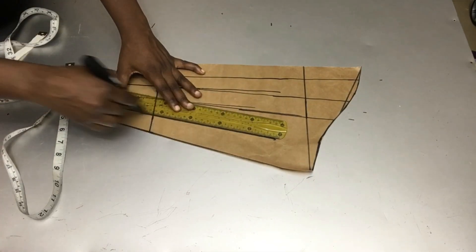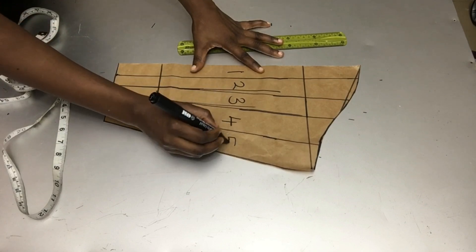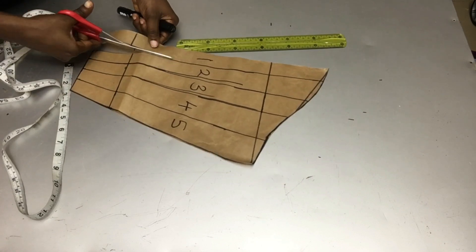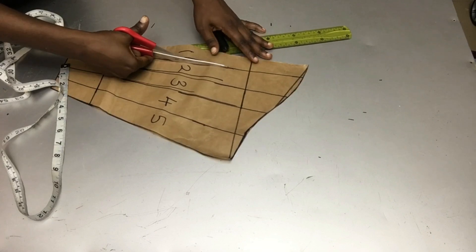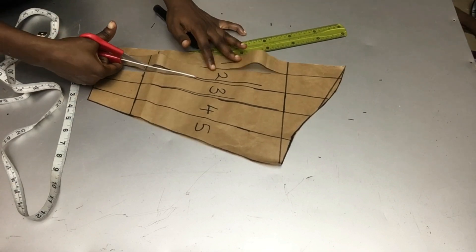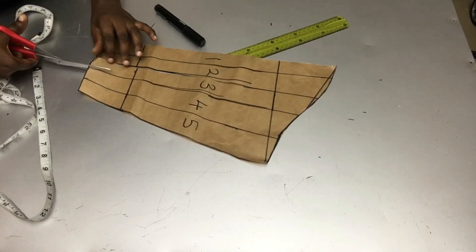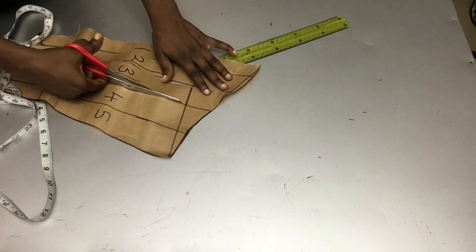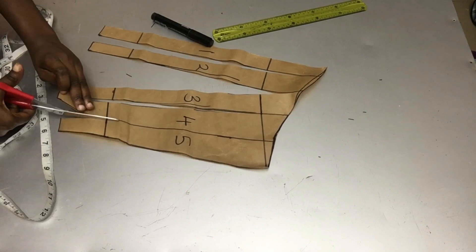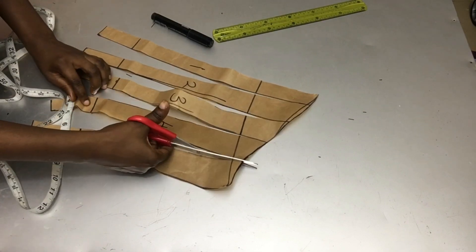As you can see, I've divided my basic sleeve pattern into five parts and I will slash and spread. When cutting, try not to cut out everything completely so that you'll still be able to spread the pattern.